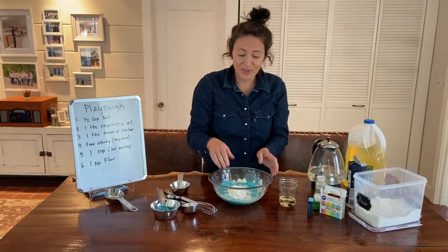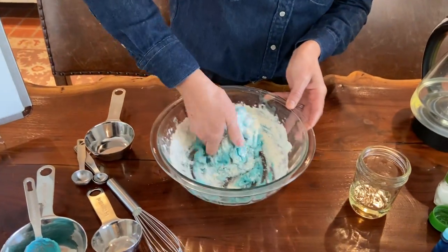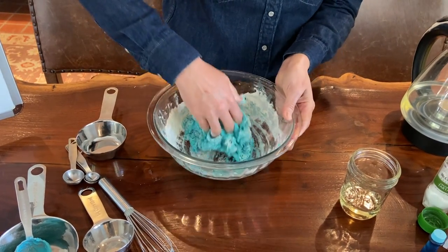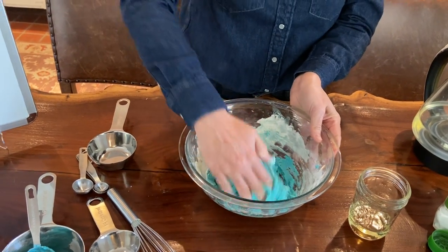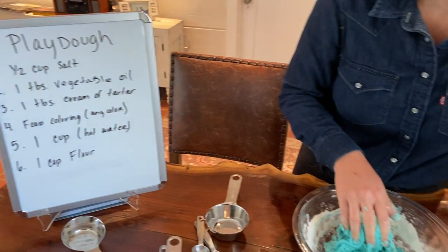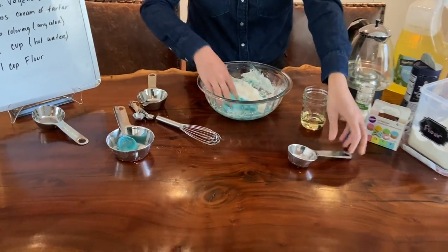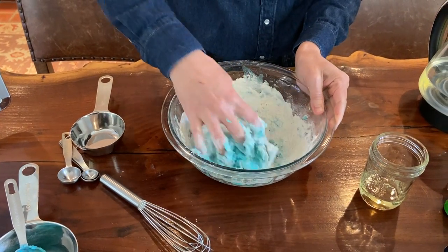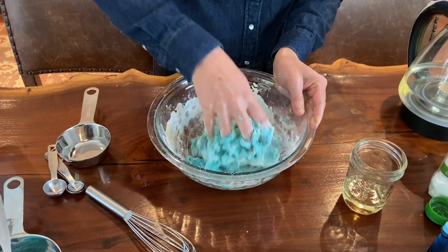And now I'm going to start using my hands. You're wanting to knead the dough. As you can see, it's starting to come together. I'm going to add one more quarter cup. And now it's really coming together. The warm water makes it nice and soft.